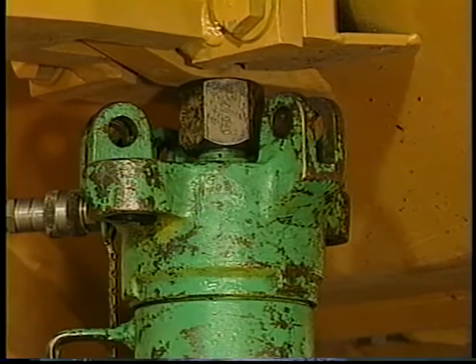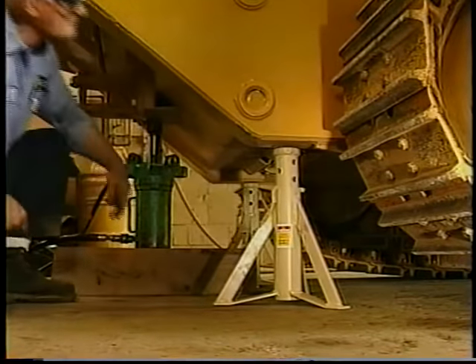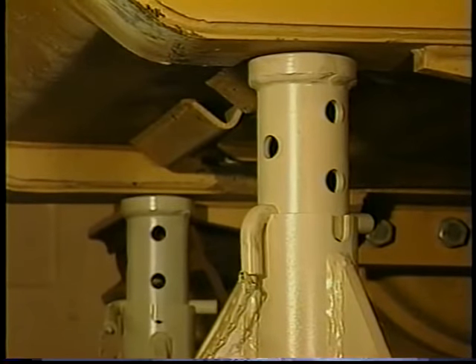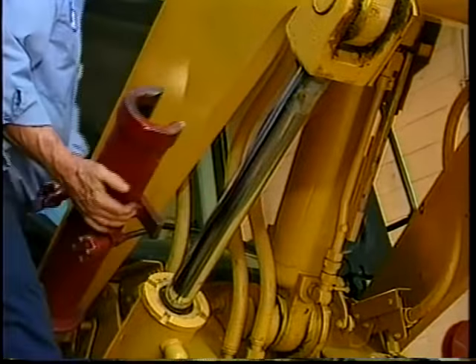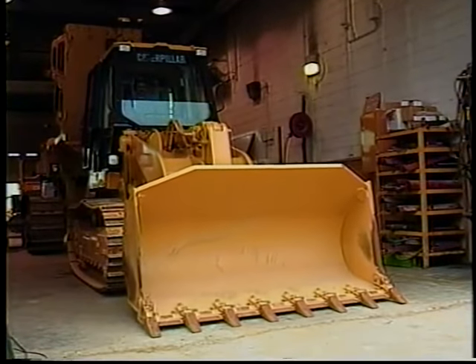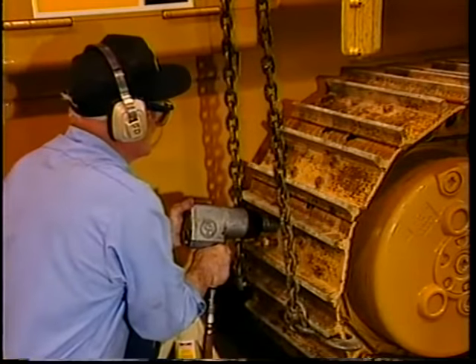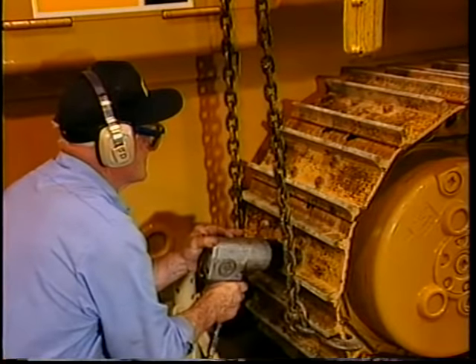Raise the rear of the machine and place the jack stands on both sides of the jack. Now lower the machine onto the jack stands. Next, remove the locking bracket from the hydraulic cylinder and lower the bucket to the floor — this provides additional stability while the machine is raised. With the machine properly raised and secured, removal of the roller frame can proceed.